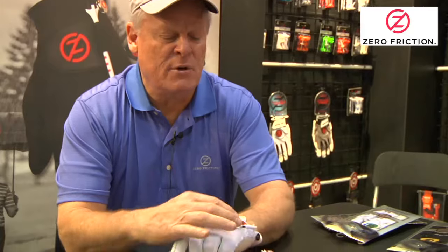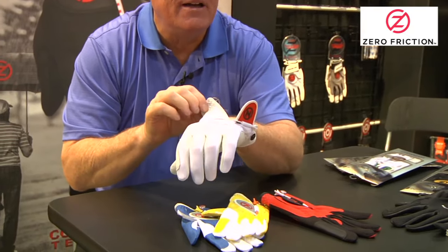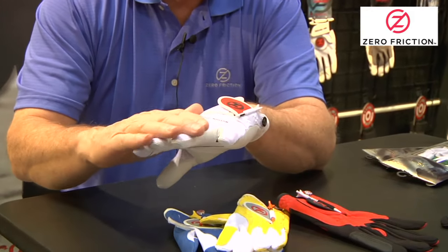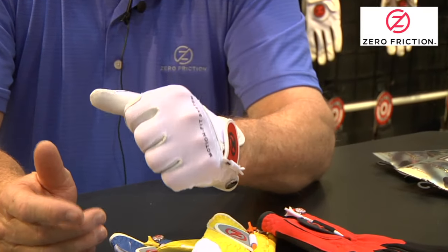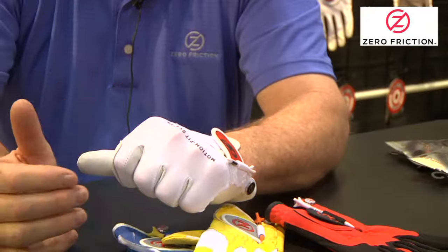I like my grip to be very light. In fact when I played the tour I wouldn't even cinch this up because I didn't like the tension in my hand — because it was all leather. With this glove it's so light with the spandex on this side, and when you close your hand on the club usually it's really tight with the leather until you really break it in.